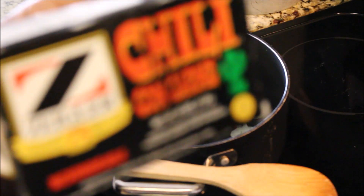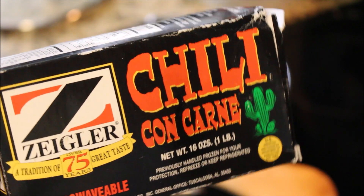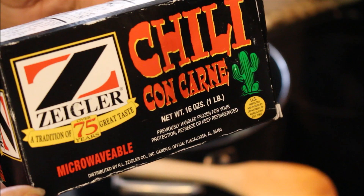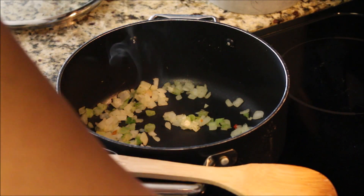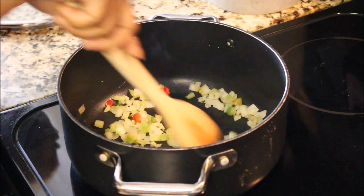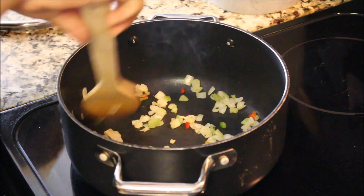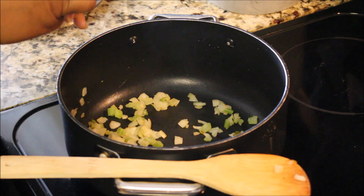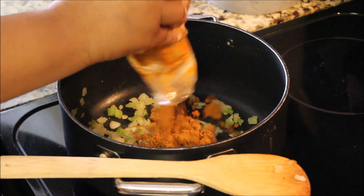I figured this would be a great way to kick off this series and start the fall season with a nice, comforting recipe. I'm going to post a link to a lot of food products made right here in Alabama that you can actually order online and try these recipes for yourselves. I try to shop locally, and if you're a home cook or a foodie, try to shop locally and support businesses in your area or state.